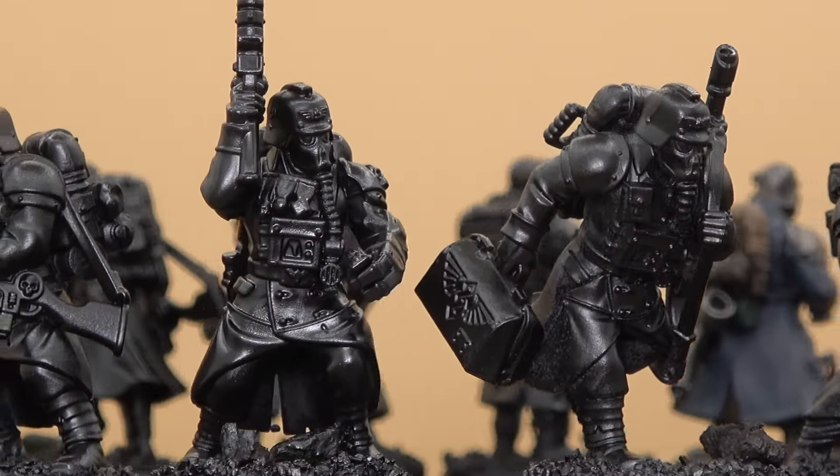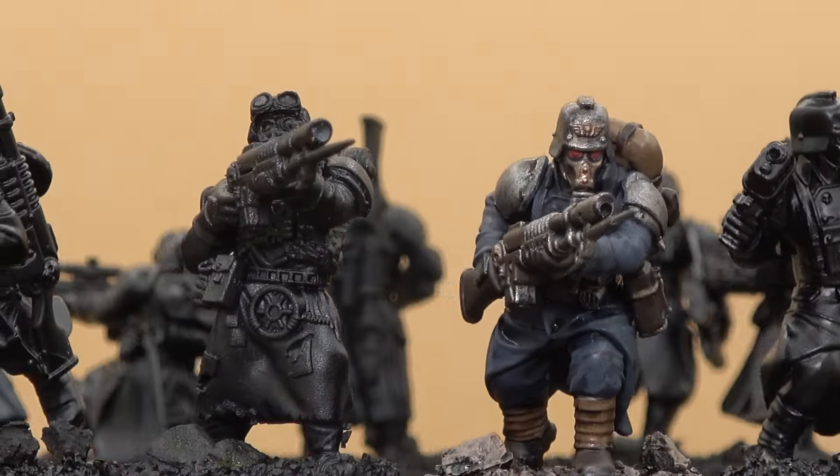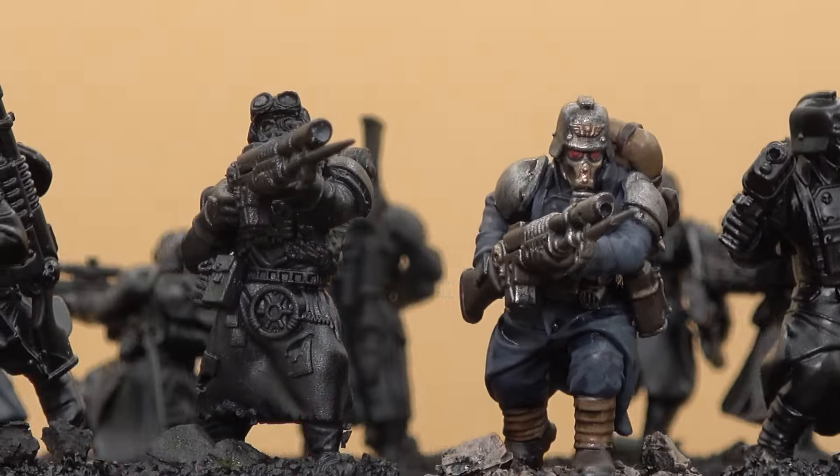This was pretty much the first time I really did any sort of kit bash, and it took about a week to build all these, clean them, prime them, and paint three. So I'm just happy with the way they turned out — I really like them.